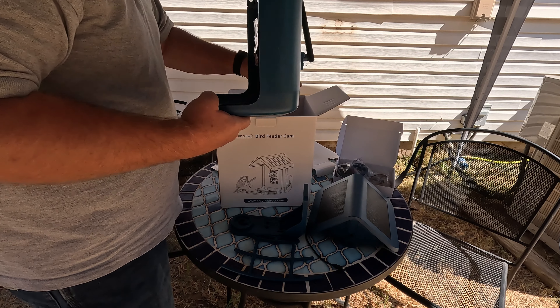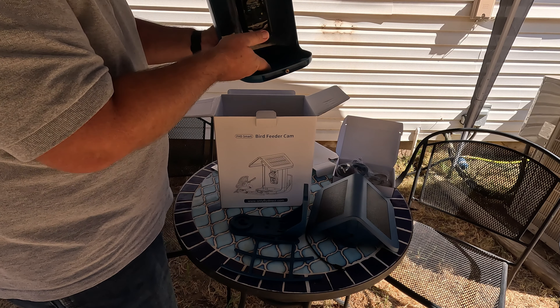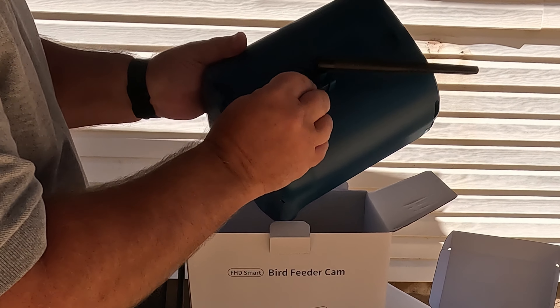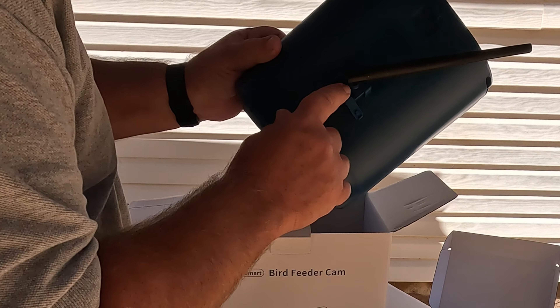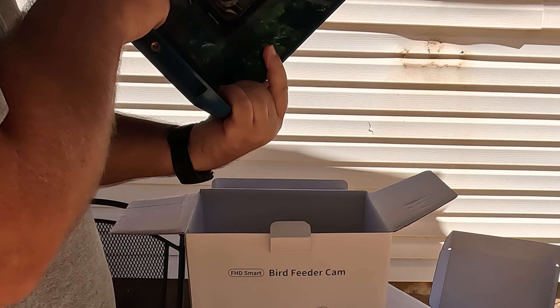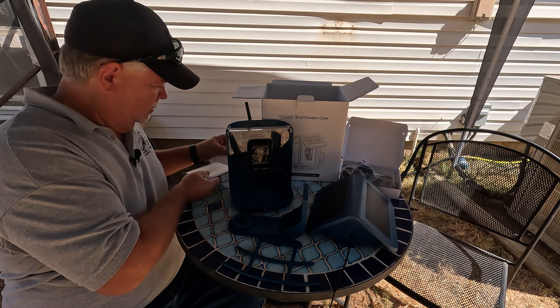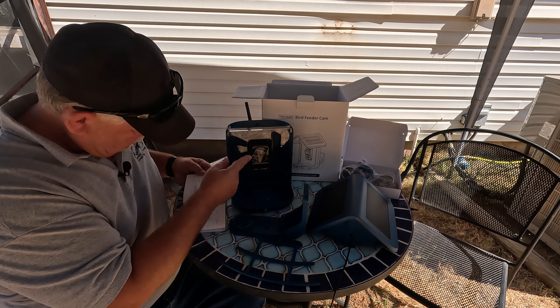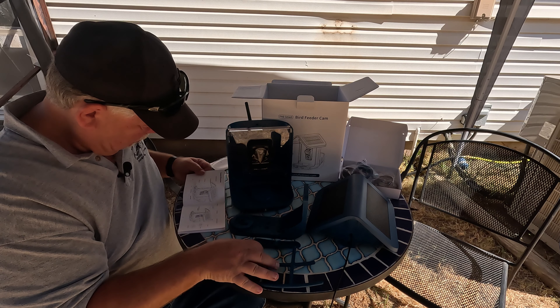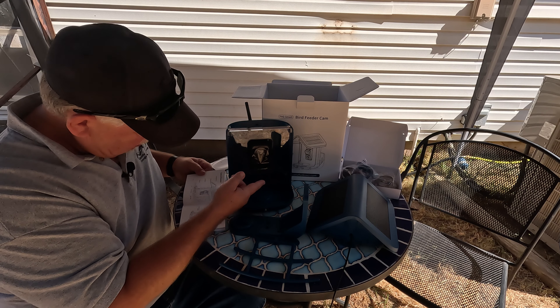And here's our bird feeder itself. We'll put the feed in here and it'll come out right here. Here's our camera. Looks like our cord will plug in right here — USB-C type cord plugs in right here. That should get the camera going. This camera even has a microphone according to the directions. There's a status light and perch, the lens, LED, infrared, and spotlight.